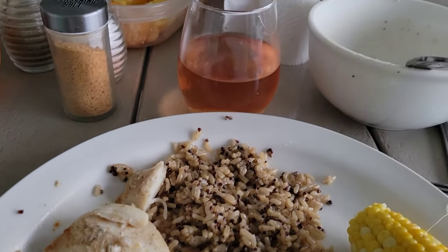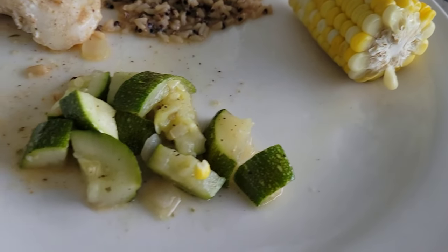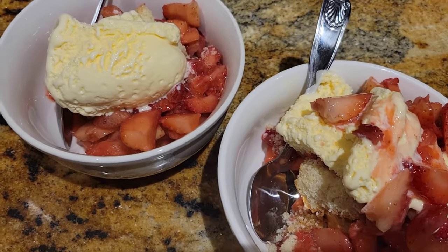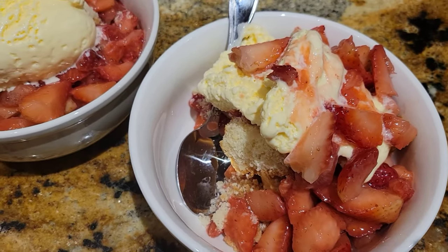And here we are — the final project. We've got our leftover corn, our zucchini, our fish, our rice, our glass of wine, and our strawberry shortcake. And look — I found some ice cream!